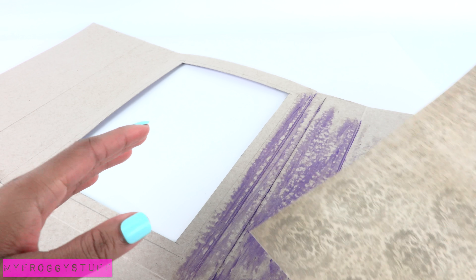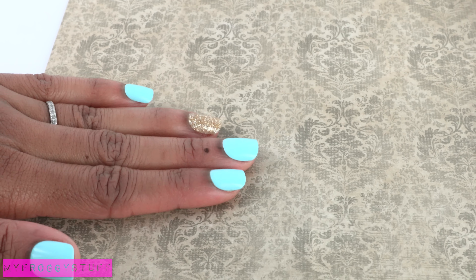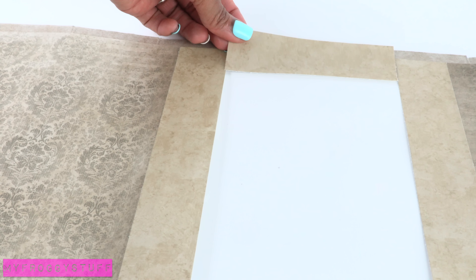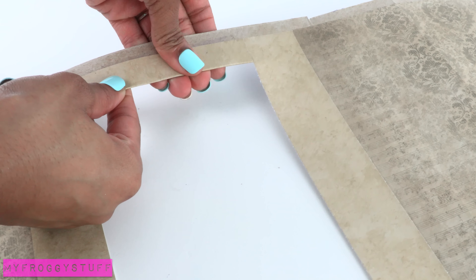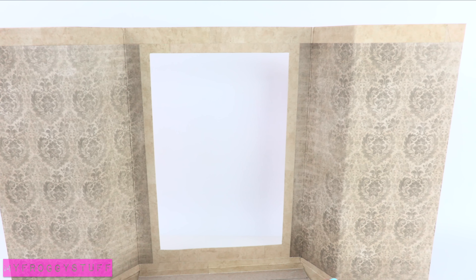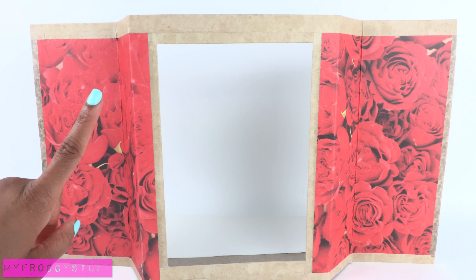Using a glue stick, begin covering the paperboard with scrapbook paper. I covered the sides with a gold vintage damask, used tan around the window, and folded it over to the other side. I continued the trim around the top and bottom. On the other side, I decided to do something whimsical and use a rose printed paper.